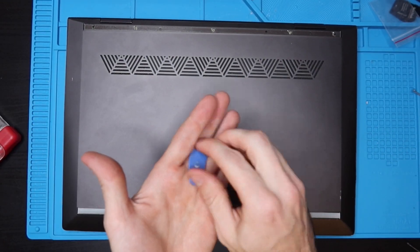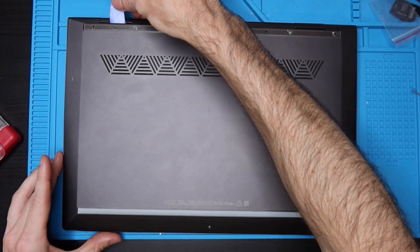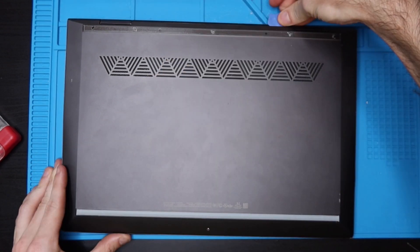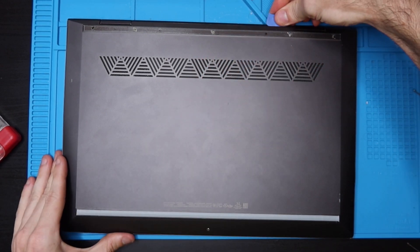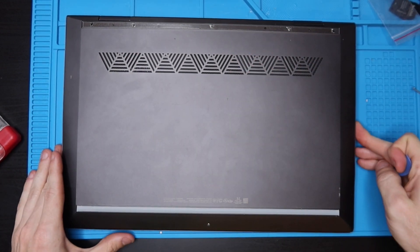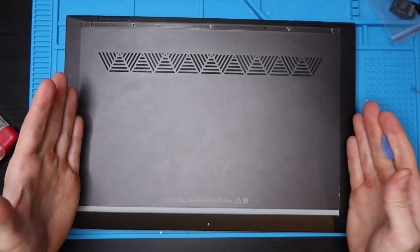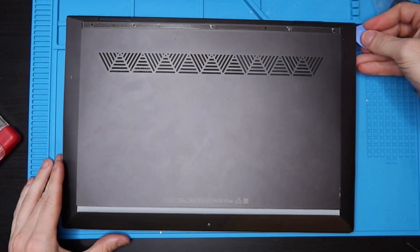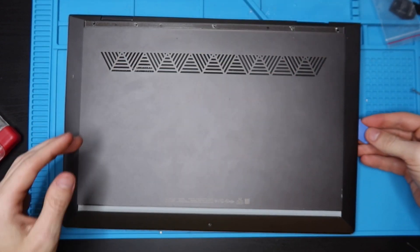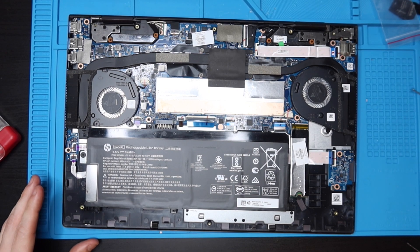Eight total screws came out. Now take something flat and plastic and pry back by the hinges where you removed the strip. Slide it in there and put a little upward pressure to get it between the case, then slide it to unhook some clips. Be very gentle here because this is an all-aluminum body — if you start prying aggressively you're going to stretch out your aluminum. Now it's clicked and the case is pretty much off — just lift it up and set it aside.